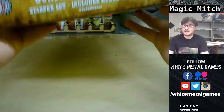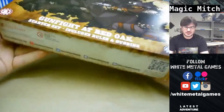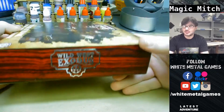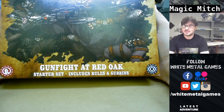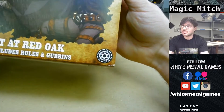A good slipcover box. First off, you can tell there's a lot of weight to this box - it's very heavy, feels pretty dense. Some good silver emboss on it. This is Gunfight at Red Oak, a starter set for Lawmen and Outlaws, I believe.